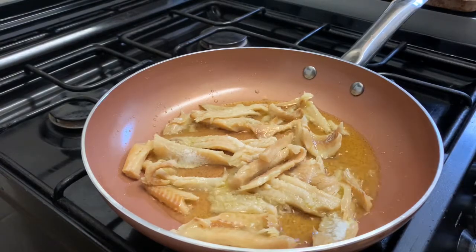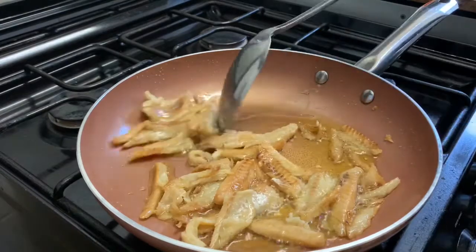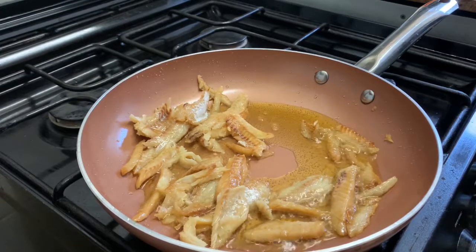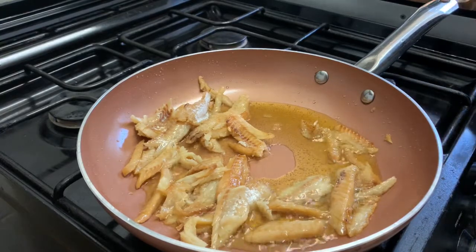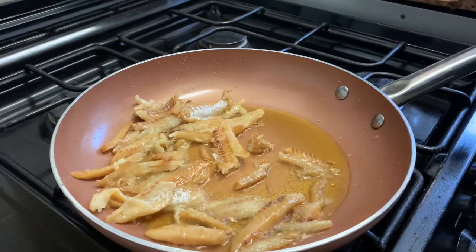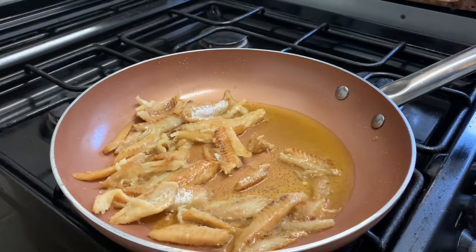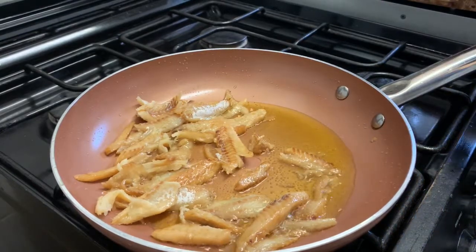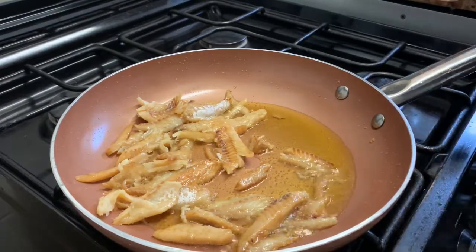If you can't find salted cod, I'd recommend using something like a snapper or some fish fillets, but try to find something that has a bit of salt to it. In Jamaica, some people use salted ham — that also tastes really good. Anything with a salty element goes really nicely with the ackee, but if you can't find that, just use a regular fish.